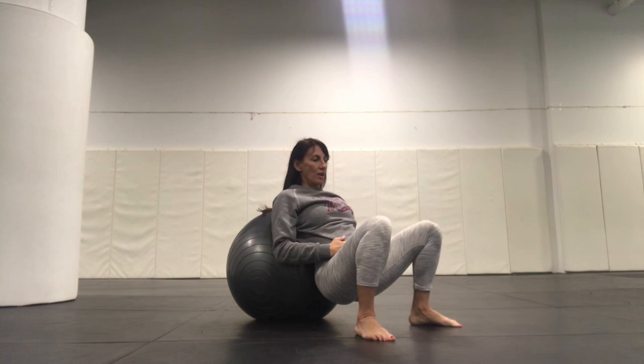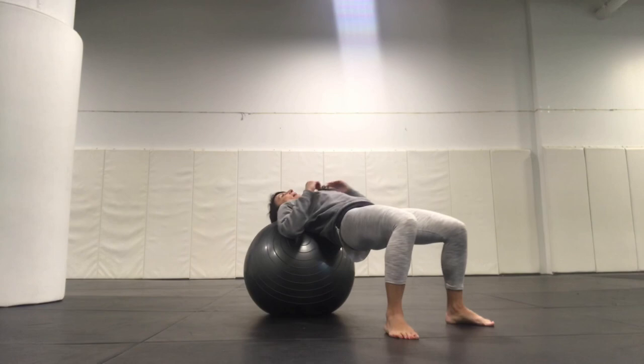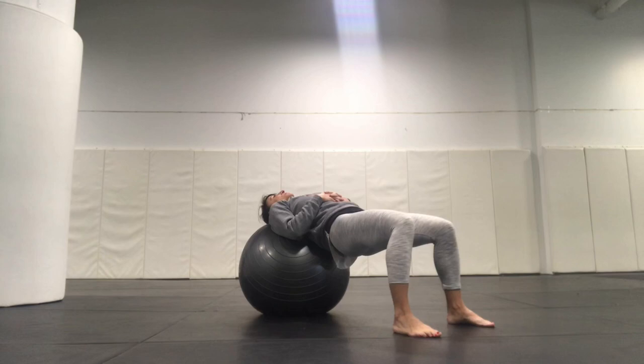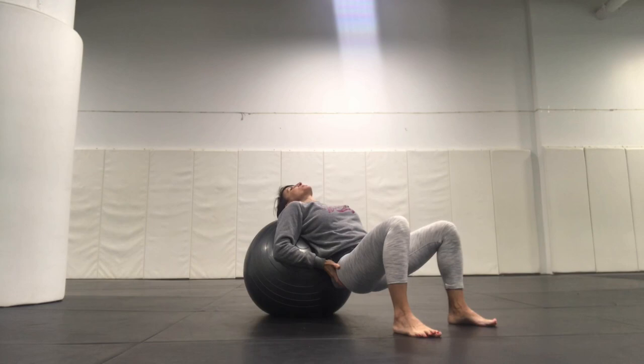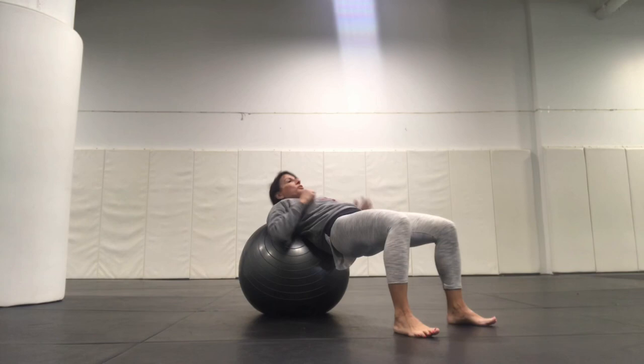We're just going to position ourselves here and take a breath. Another good exercise to use with the ball is some hip bridges. We're going to roll the ball out just a little bit further and make sure that our head, neck, and upper back are supported. Toes forward. Thighs are going to be parallel to each other. You just bring your hands wherever it's comfortable. You're going to lower the hips and bridge up. As I lower down, I don't want to create an over-arch — I just want to keep my pelvis in a neutral position. And then as I bridge my hips up, I'm driving my hips to the ceiling. You want to feel your activating from the hamstrings and the glutes.